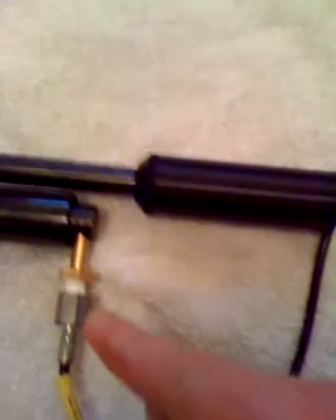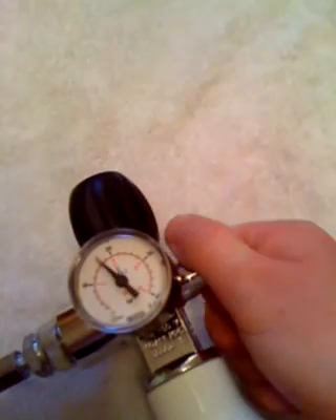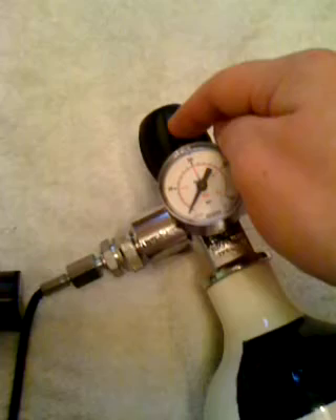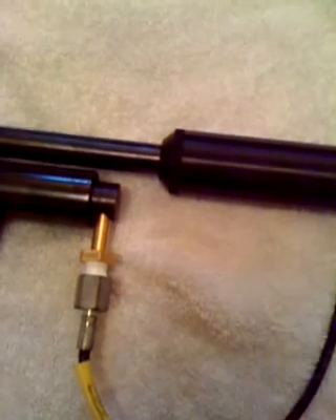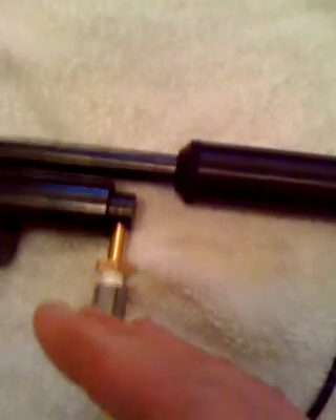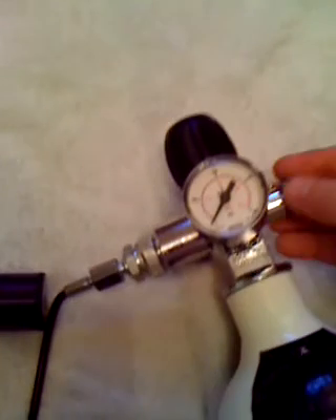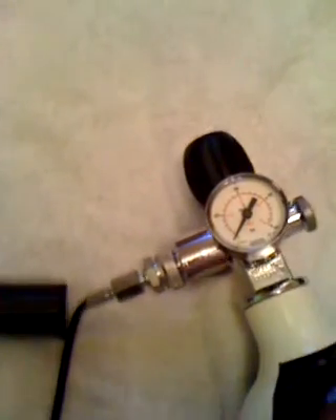Before even thinking about taking your adapter out, you need to bleed the air. Do this slowly too — you can hear the air escape. You've got to do this because after you've turned off your air supply, there's still a lot of air pressure left in the hose. If you take it off without bleeding, you can do yourself a nasty injury or damage your gun. Once bled, close it back up because the next time you fill you don't want excess air coming out.